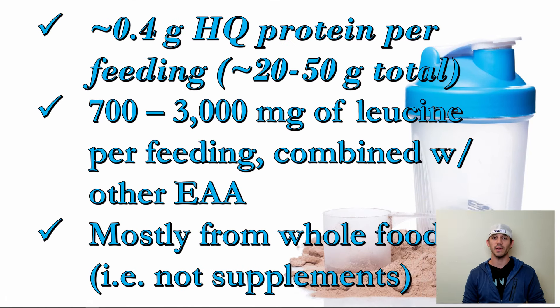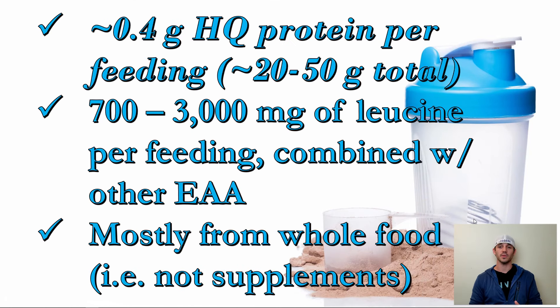Within that, you have to make sure you're getting around 0.4 grams of high-quality protein per feeding. Research suggests you could go a little lower, but I think there's no reason to go below 0.4 grams — this translates to roughly 20 to 50 grams of protein per feeding. High quality means a complete protein; this is not peanut butter, this is not broccoli. You need complete proteins because you need the essential amino acids that drive muscle hypertrophy — specifically leucine, with somewhere in the neighborhood of 700 to 3,000 milligrams of leucine per feeding, combined with the other essential amino acids.